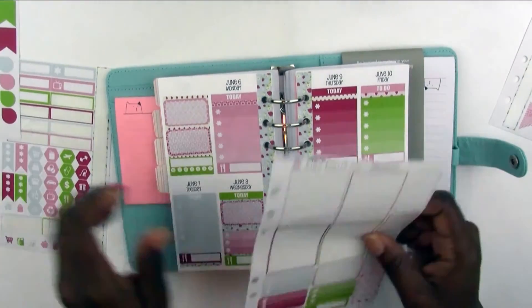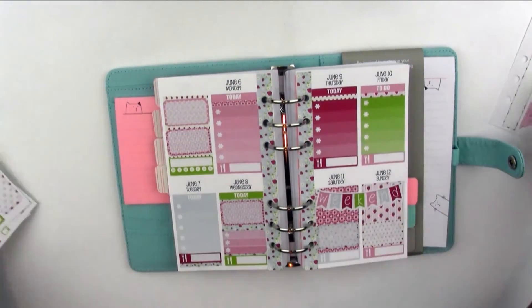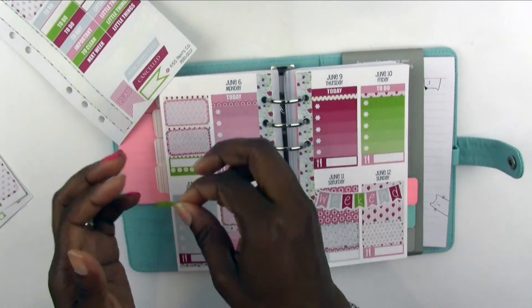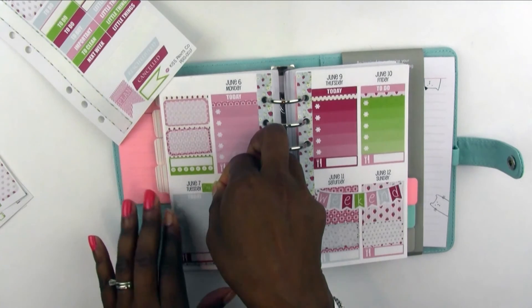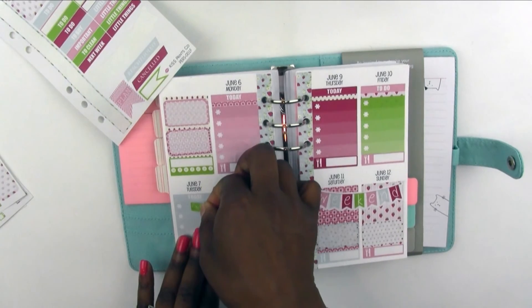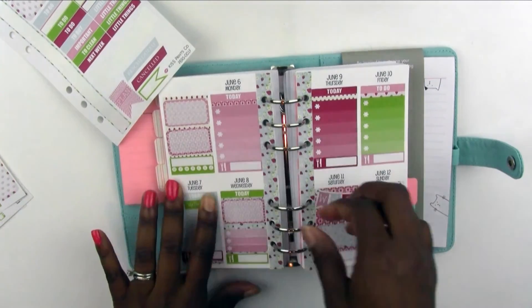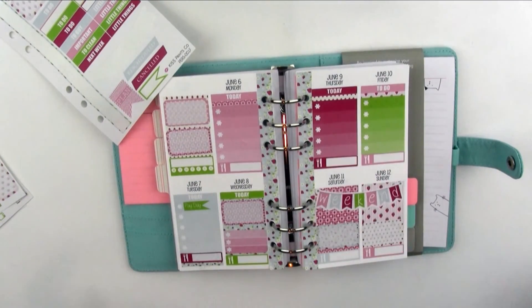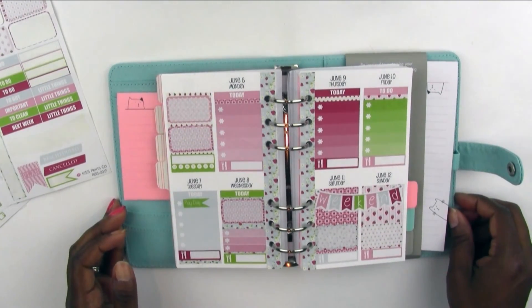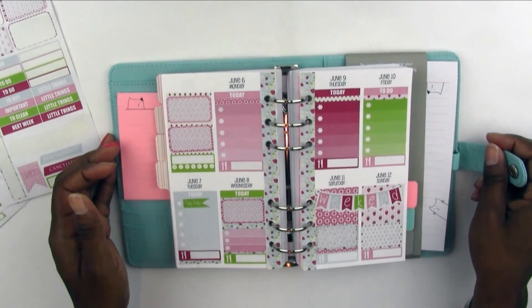The whole thing about planning is just to have fun. Put some stickers down and experiment — if you don't like it, take it up, start over, or move on to the next week. I think this is good for my first personal size plan with me. At least I got something down. Take a look at the personal kits in the shop. I could even put the Payday sticker down — why not? Yeah, we'll leave it at that. Thank you so much for watching! If you liked the video, give me a thumbs up, subscribe to the channel, and I'll see you in the next video. Bye!